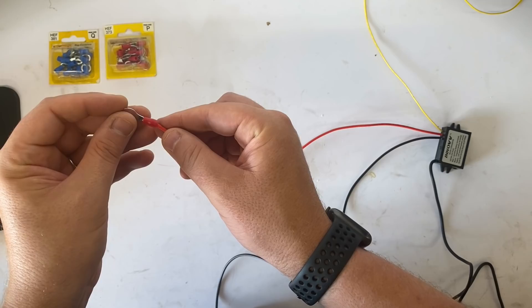Last bit of prep — just connect a couple of terminal connectors to the red and black wires of the DC converter so you can easily attach it to your battery.